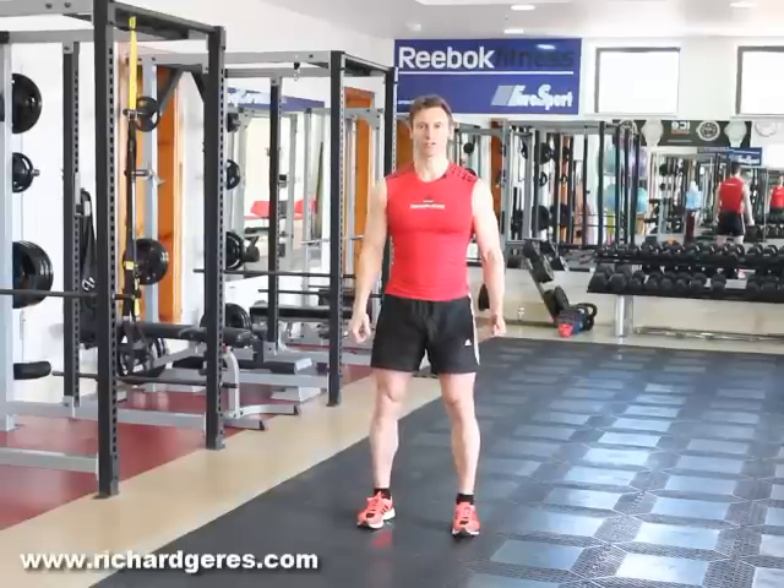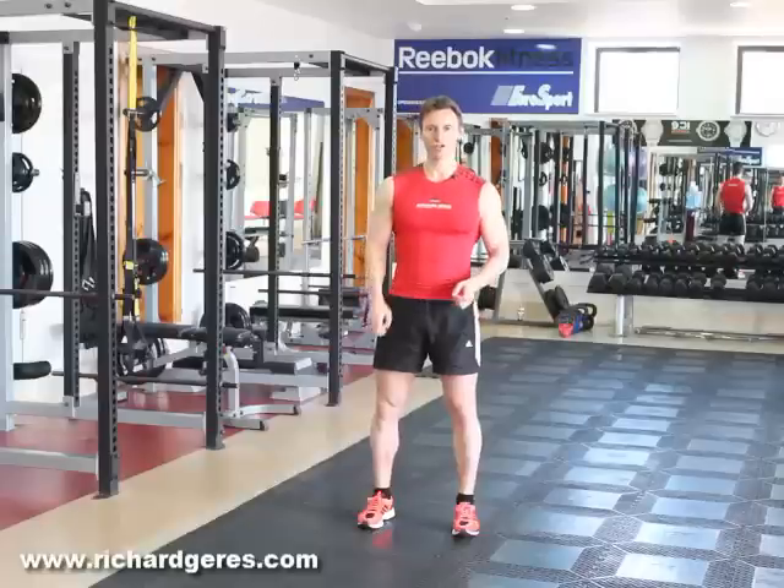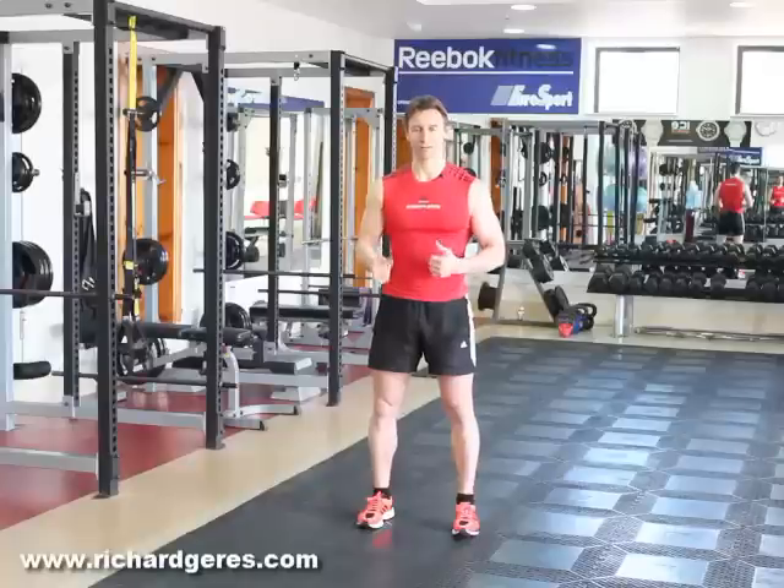Hi, this is Richard Gares from RichardGares.com. Today's exercise of the day is going to be the jumping jack, which is a great aerobic movement and by itself can give you a great cardiovascular workout.